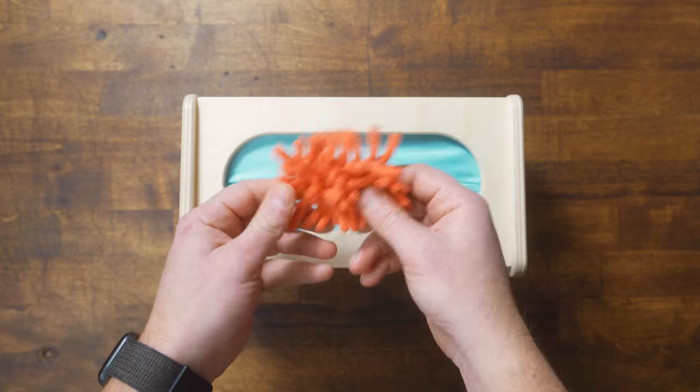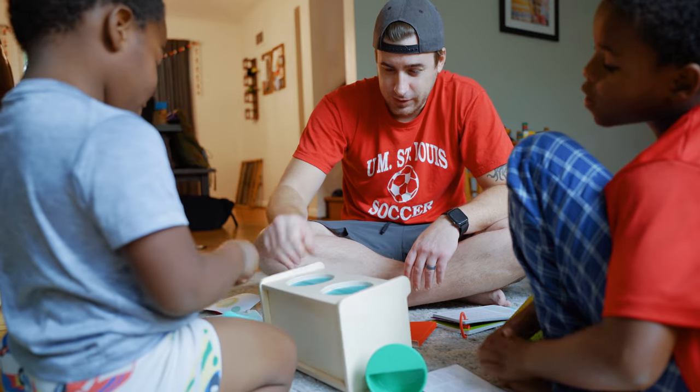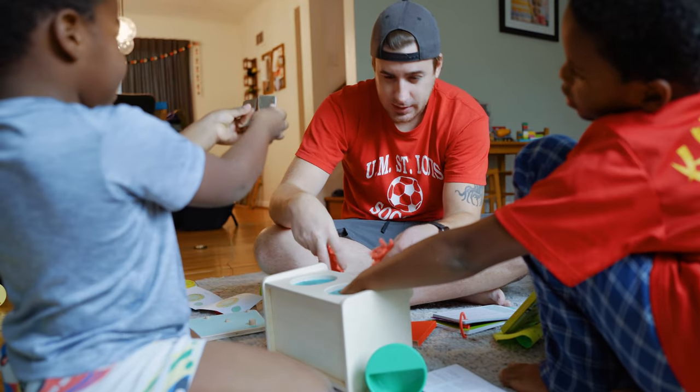The first item is the Montessori sensory box. This box is supposed to help develop your child's multi-sensory integration by having your child use their sense of touch to help identify different objects.